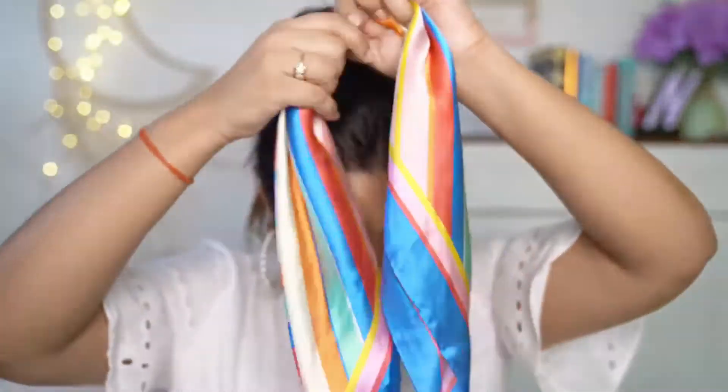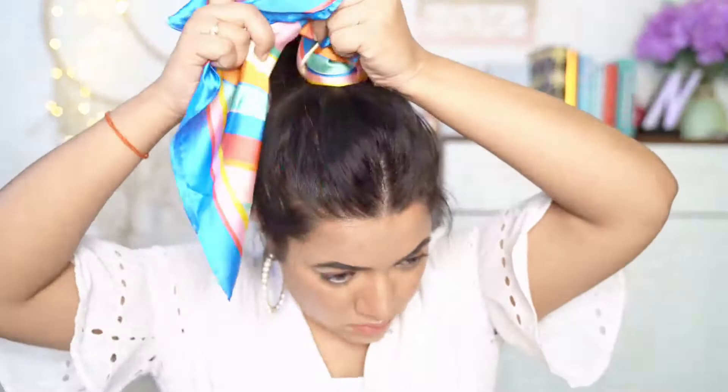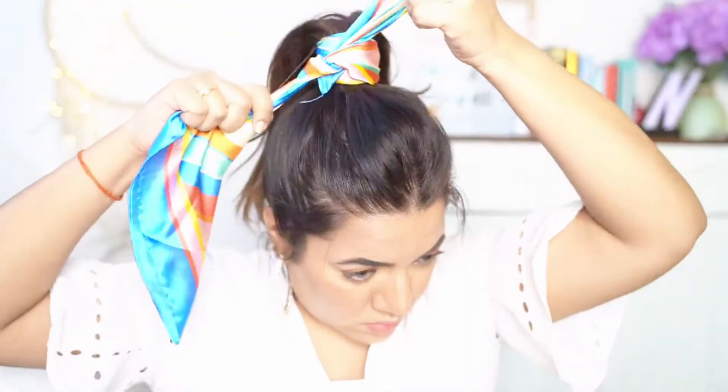For the next one, you can also open the bun to get back to the ponytail and do the same. Wrap the scarf around your hair tie — only this time, leave a longer end so the scarf falls along with your hair. It doesn't take more than 2 minutes to create this. It's so easy and looks super flirty.